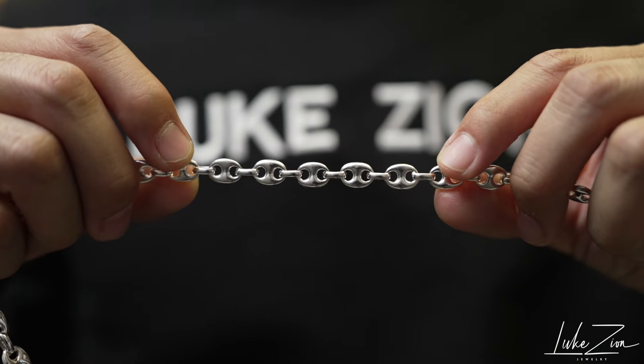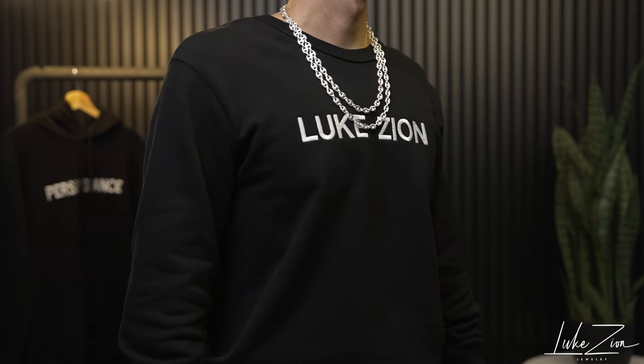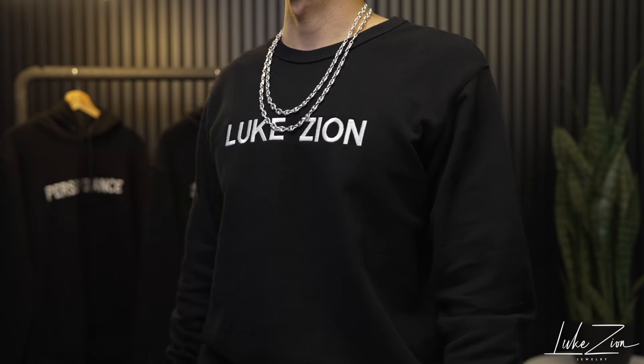When it comes to this puff link design, it is an old school chain design and it does come from the family of the Mariner chains. Those are popular and those are old school as well.